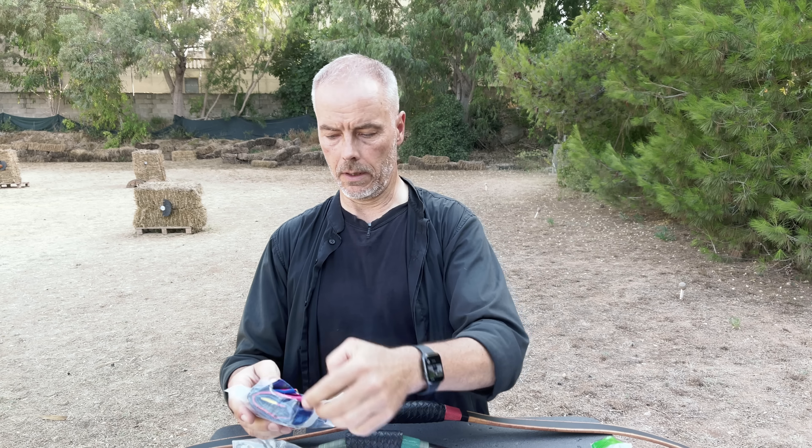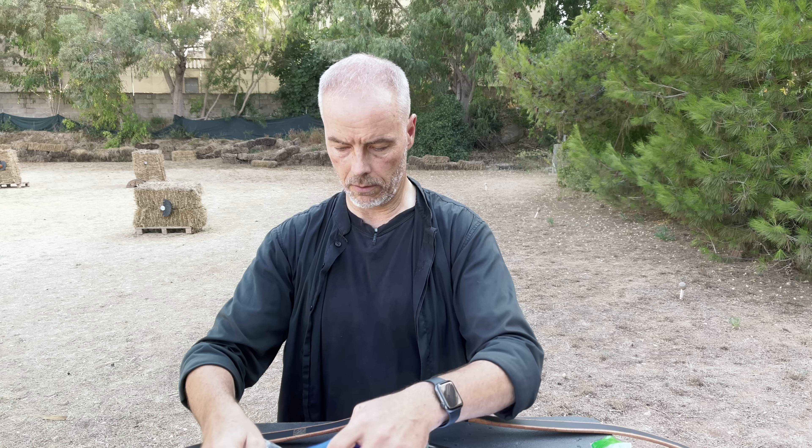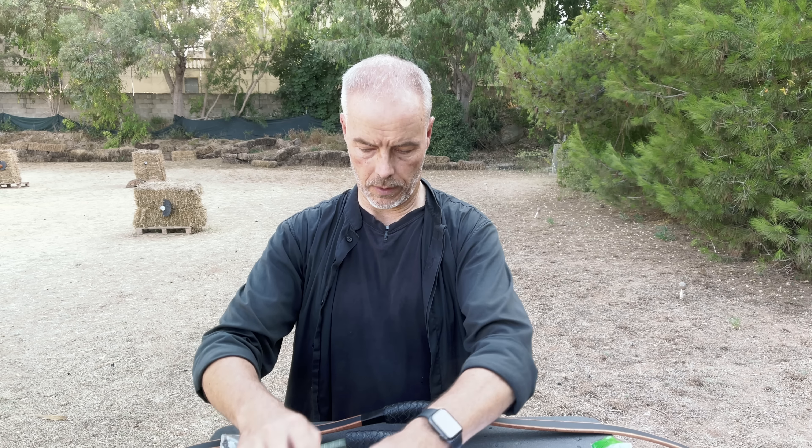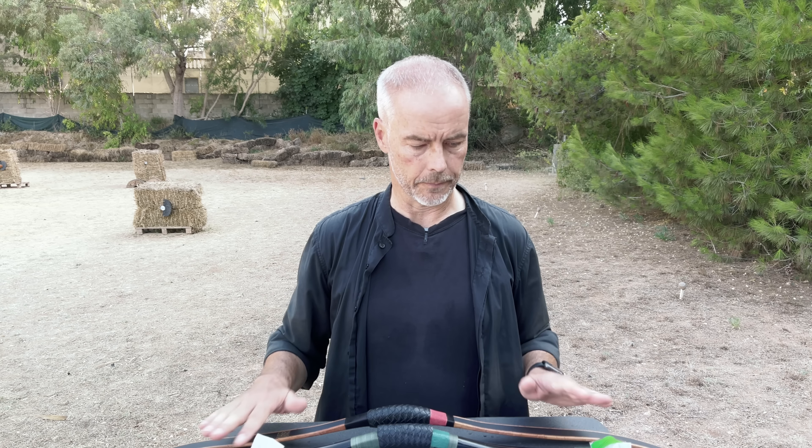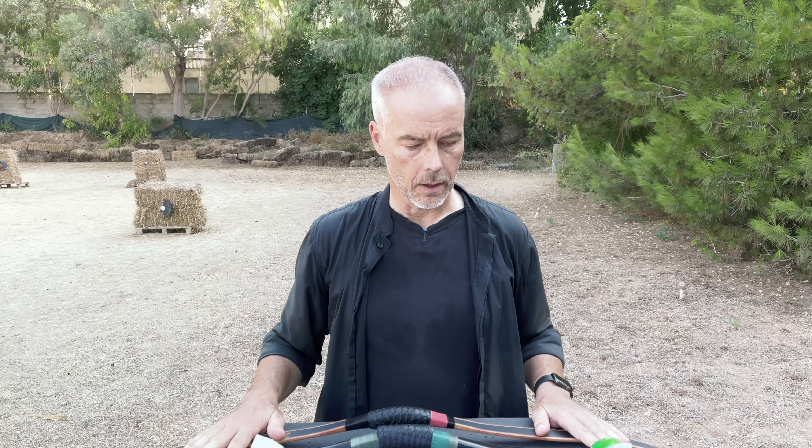Don't worry about the background noise — they do knife throwing here today. So this is the bio-laminated and this is the laminated. You always get a bow, a string, and a sleeve which you can use as a belt. You also get an extra little piece of ray skin, a little string wax, and a nice sticker. So you're fully loaded — everything you could possibly need comes in the box.